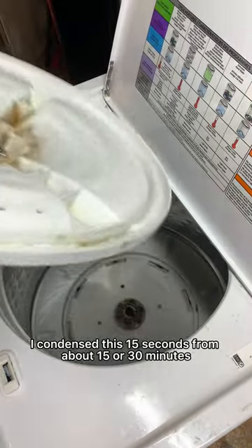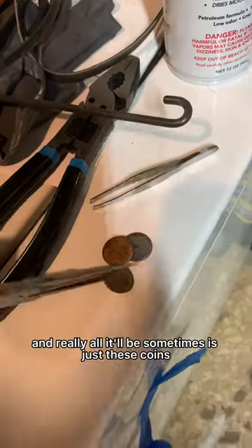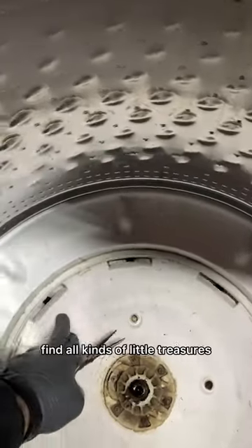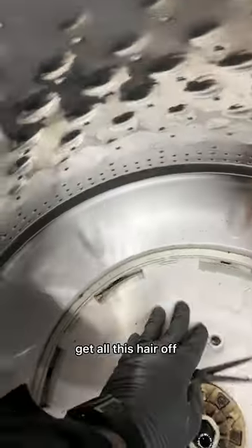I condensed this from about 15 to 30 minutes. See these coins in here — they can definitely trick you and make you think your bearing is going out or the gears, but really all it'll be sometimes is just these coins. I find all kinds of little treasures in these holes. Then we're going to go ahead and clean this shaft off, get all this hair off.